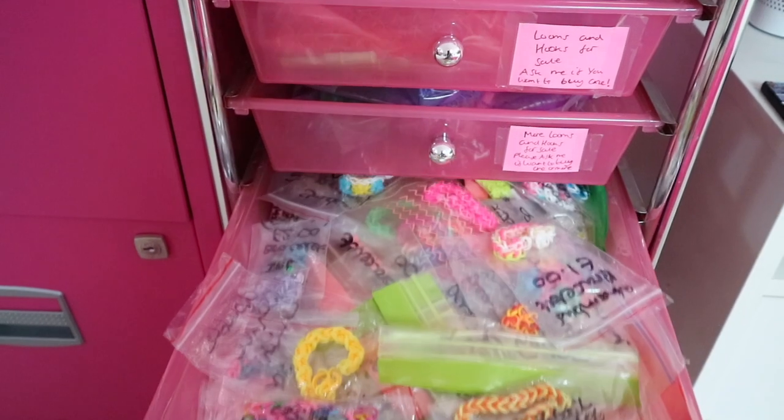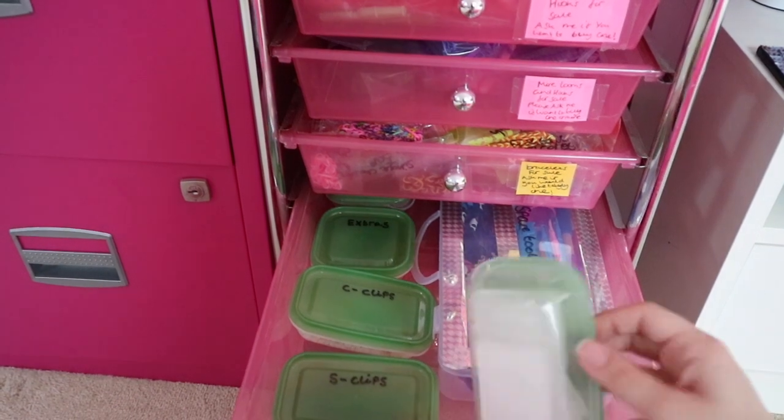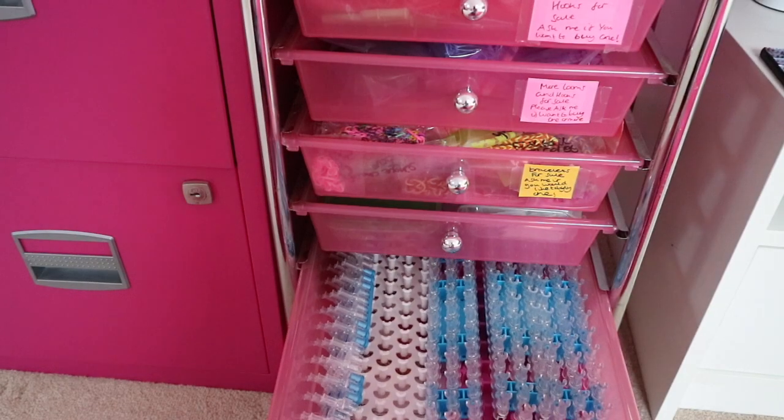I've got looms and hooks for sale. In this drawer I've got some more hooks and looms for sale. In this drawer I've got a lot of bracelets for sale. In this drawer I've got my spare dividers, some spare tools, and all that stuff.